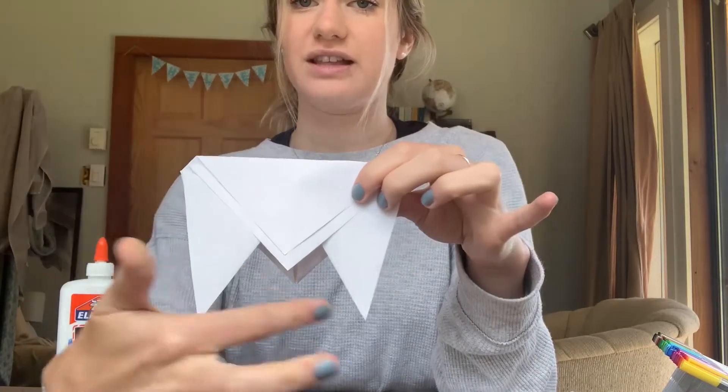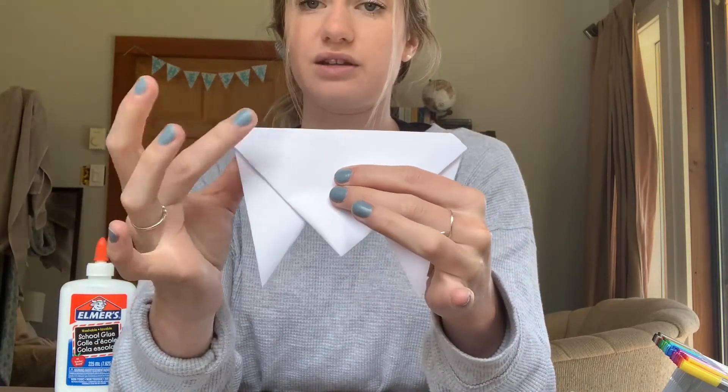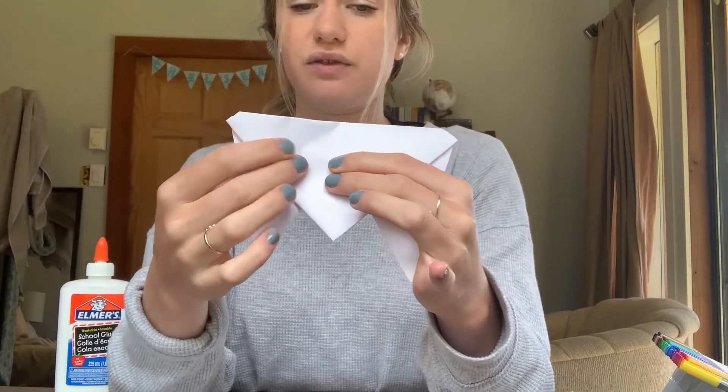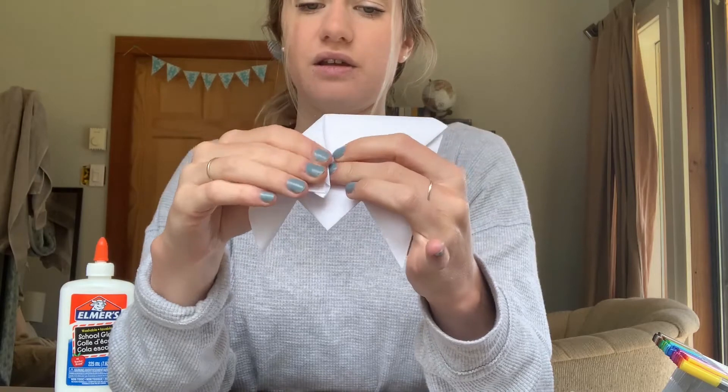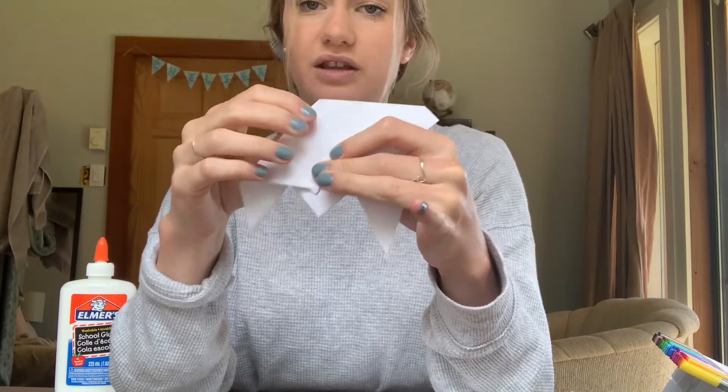It should look like almost the letter M. Then we're gonna turn it around this way and we're gonna fold in these two corners here — we're gonna fold them to the center. The first one should look like that.